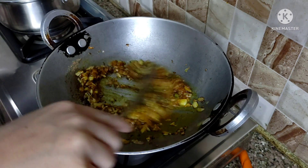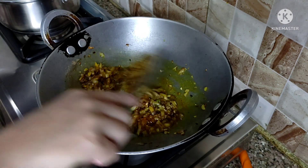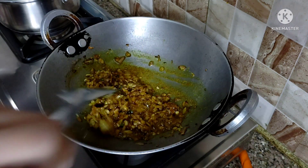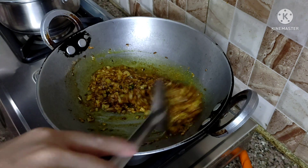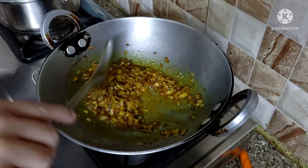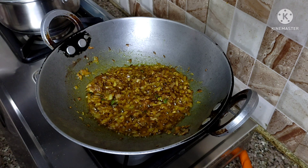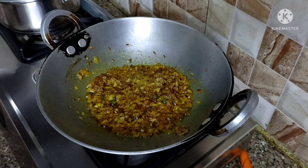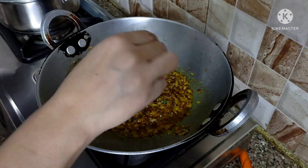Mix all the masala together and combine well. Add salt to taste, adding it in the best way for your preference.